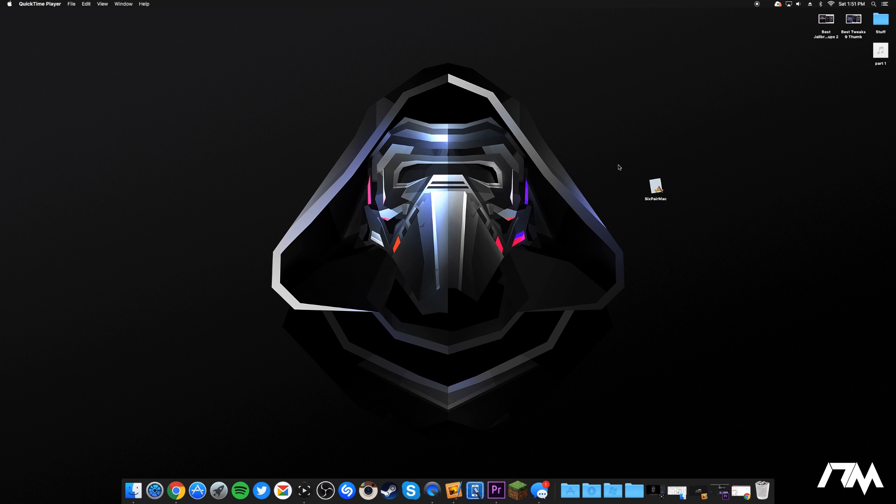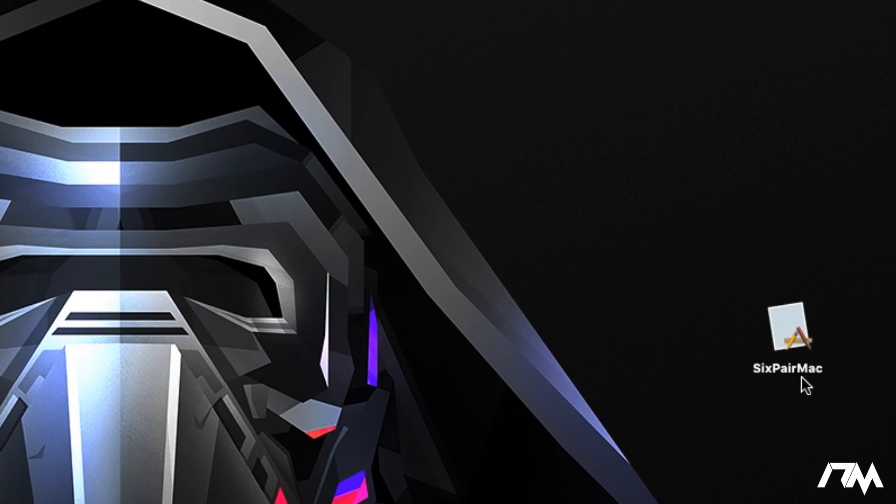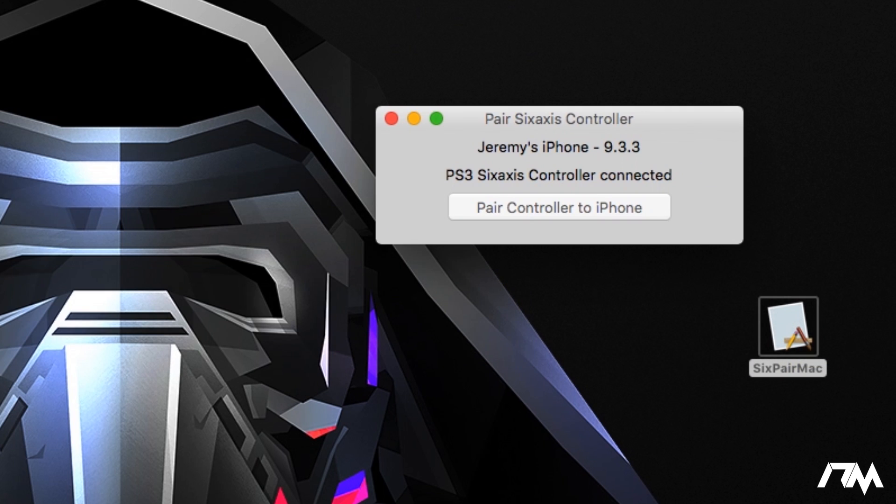Now we're on my Mac. We will have to pair our device to the controller, and the way we're going to do that on a Mac is using a program called SixPair. I'll leave the download link in the description, and I'll also find the Windows version and leave a link for that as well — just keep in mind the program is different for Windows and Mac. Open up SixPair; I have my iPhone and PS3 both connected. It shows Jeremy's iPhone on 9.3.3 and the PS3 controller. Click 'Pair Controller to iPhone' and it says 'Controller paired to iPhone — enjoy.' That's all we needed the computer for.